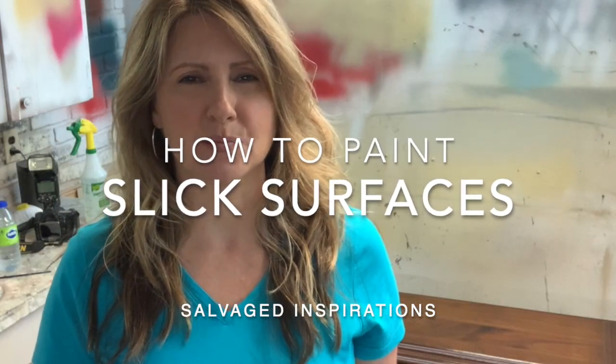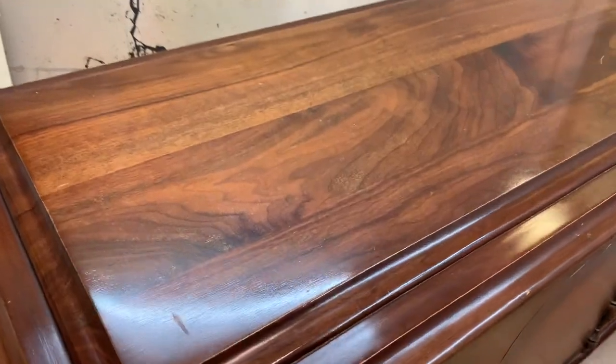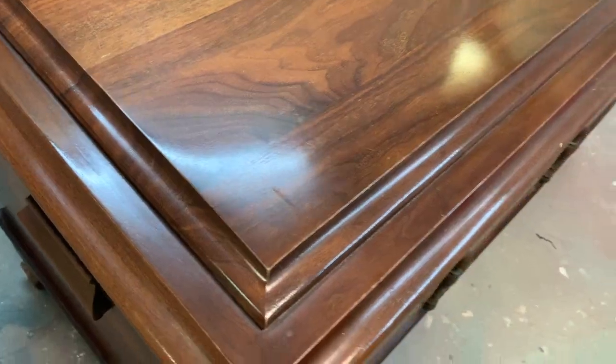Hi there, it's Denise from Salvaged Inspirations. Today I'm sharing a product I've been using that greatly helps when it comes to painting shiny, glossy, slick surfaces. If you don't feel like sanding but want paint to adhere, I have just the thing. I'll be demonstrating on this cedar chest with a really high gloss varnish. It also works great on laminates, melamine, shellac, varnished furniture, metals, glass, plastic, and PVC.